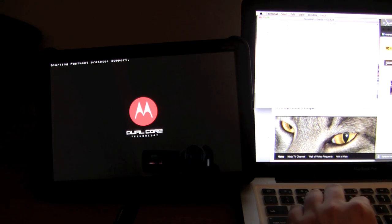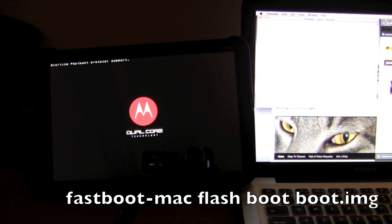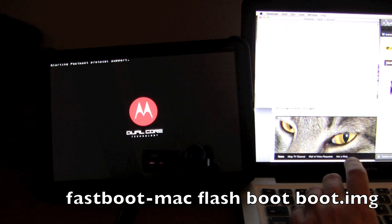Now that it has booted back to the bootloader, type in: fastboot-mac flash boot boot.img. If you are not in the directory where this file is located, you will need to type in the full path for boot.img, or navigate in terminal to the platform tools folder where you put the .img file and then type what is on the screen. Remember, this is a file that we had to personally download — the link is in the description.